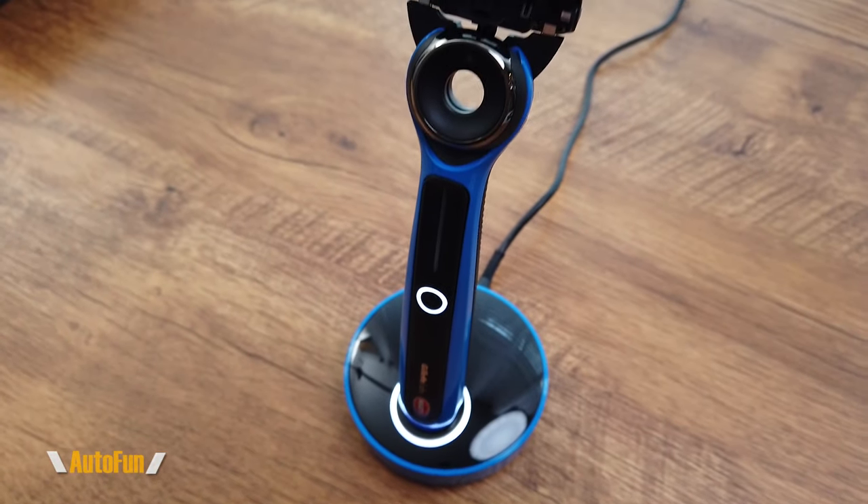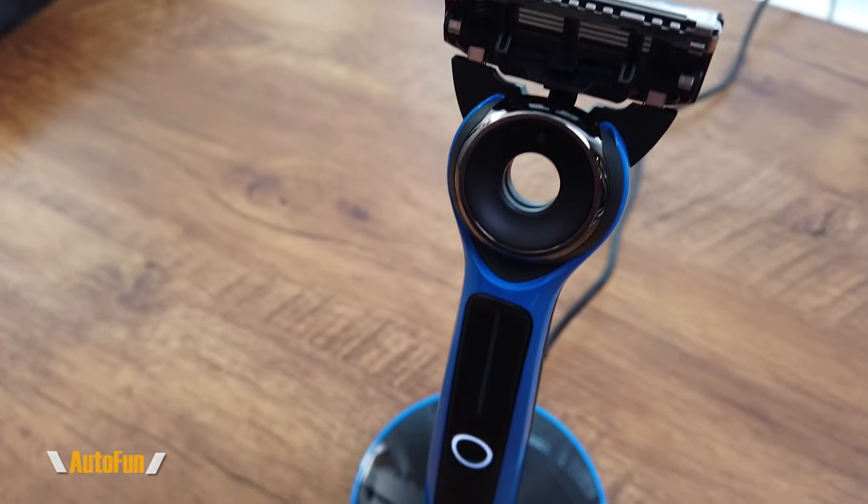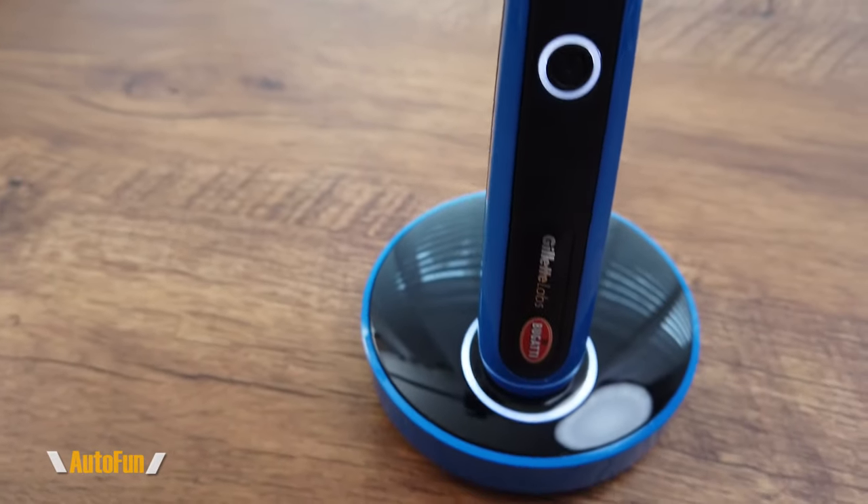Overall, the Bugatti Gillette razor is definitely a very special shaving experience. On the low setting it feels warm; on the high setting it feels like having a hot towel on your face. The heating bar and swivel head really do make a difference. This is not cheap — it's on the higher end of Gillette pricing — but it makes a really cool gift for anyone who wants to treat themselves to something special, or for anyone who loves cars and wants a comfortable shaving experience.